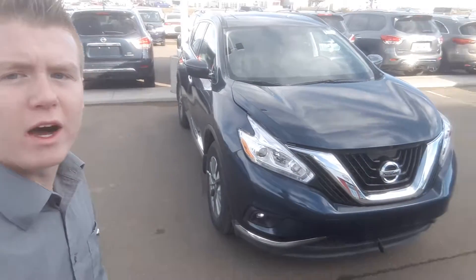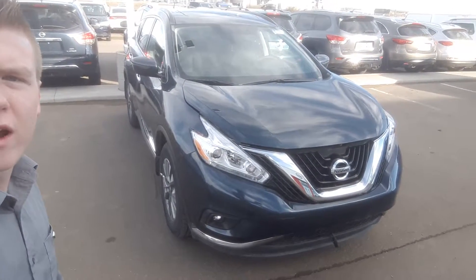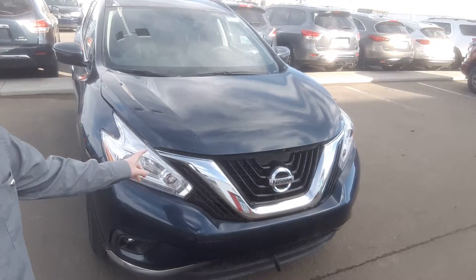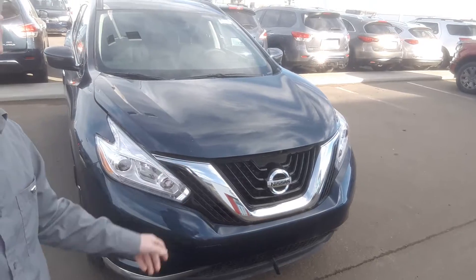Hey, Lana Curtis here from LA Nissan. Behind me is the 2017 Murano that you inquired about — it's an amazing looking vehicle. Let's start off right at the front here. You've got the V-motion grille, that's signature Nissan style, gives the vehicle a really nice look.